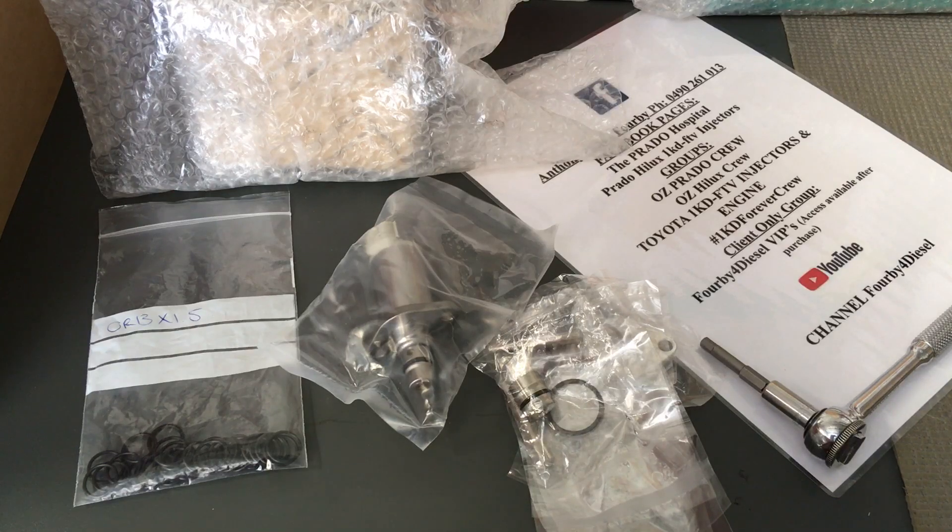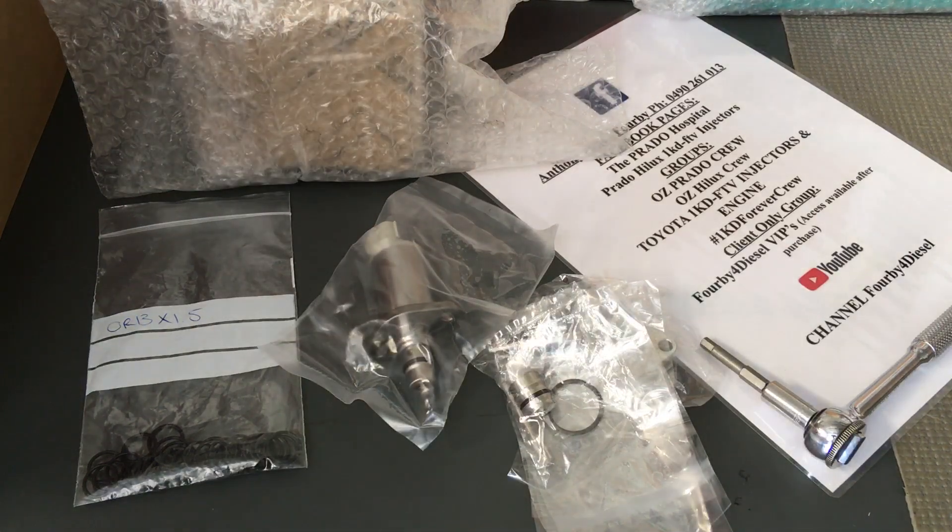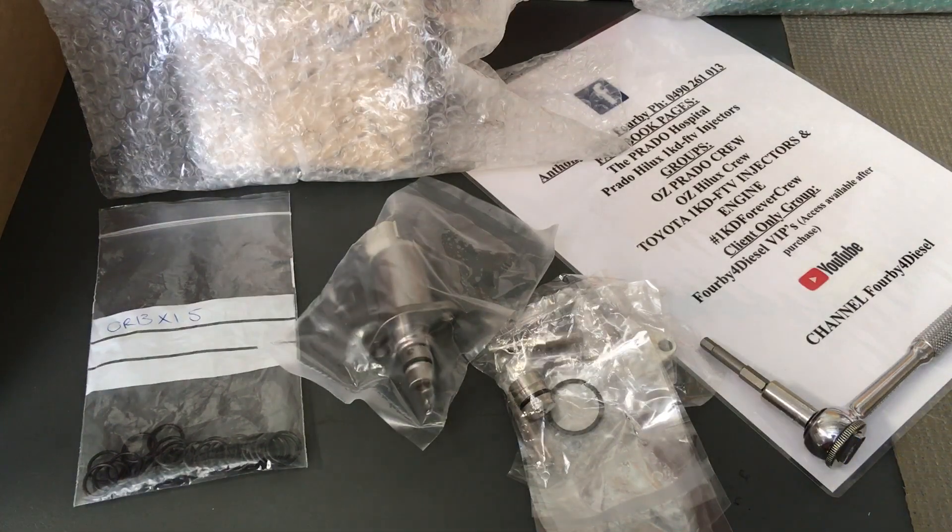Hey guys, just another quick video on suction control valves. We've talked about it before, posted photos, videos, all sorts of things. Before you do anything, you should probably search my channel and do your homework on suction control valves, but I'm just going to give you a brief bit of info.